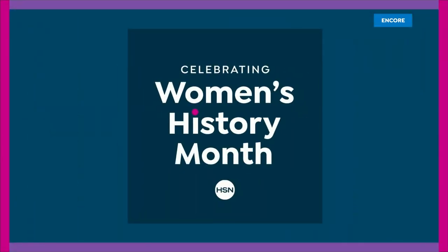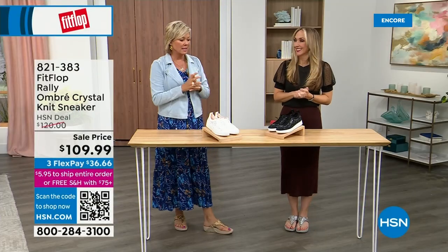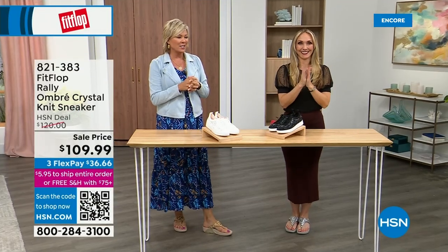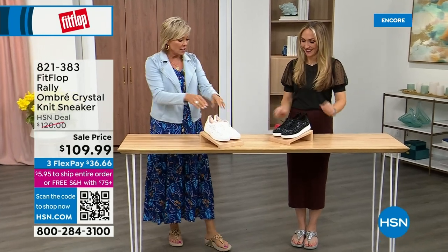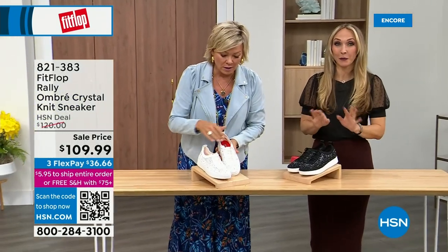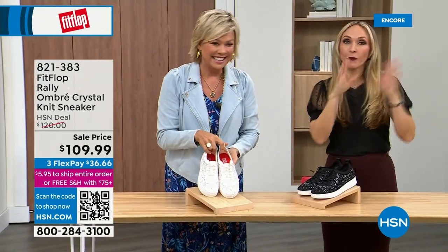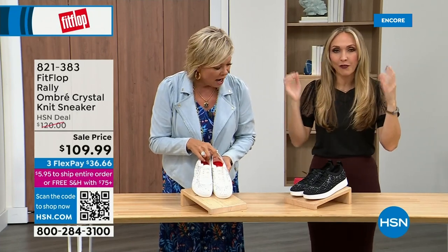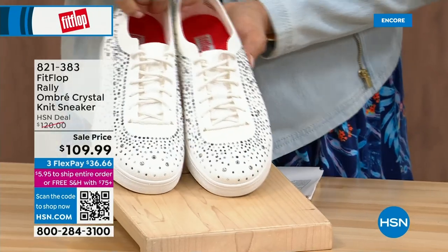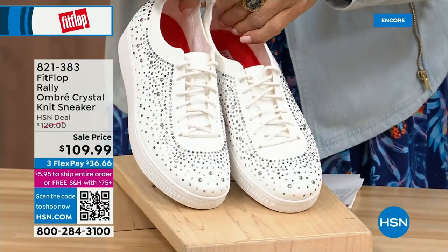We move on, and oh my goodness — I cannot believe how cute these are. This is an Uber Knit Rally love child — we have a rally sneaker and an Uber Knit sneaker, and look at these. They came together and fell into a vat of gems. They're amazing. These are brand new and on sale. We have white and we have black. We have these in five to eleven, and there are some half sizes up to nine.